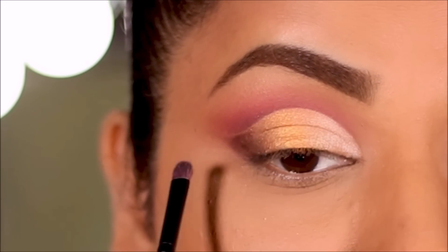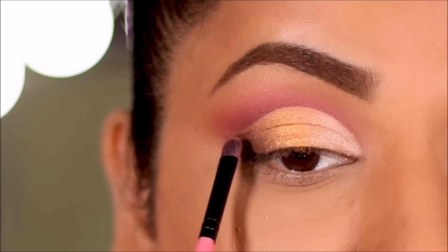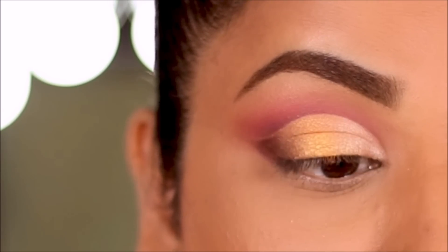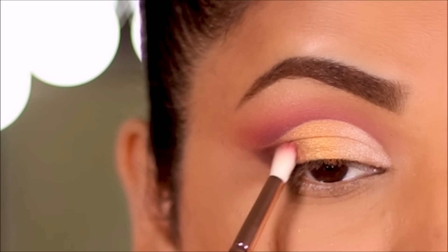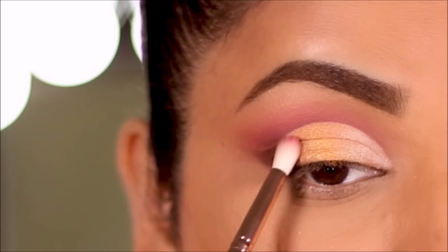There's always that one eyeshadow that balances the eye look and brings all the colors together. I'm going to dip into Margarita again and blend it between the brown and the gold. The blending brush is from ColourPop.